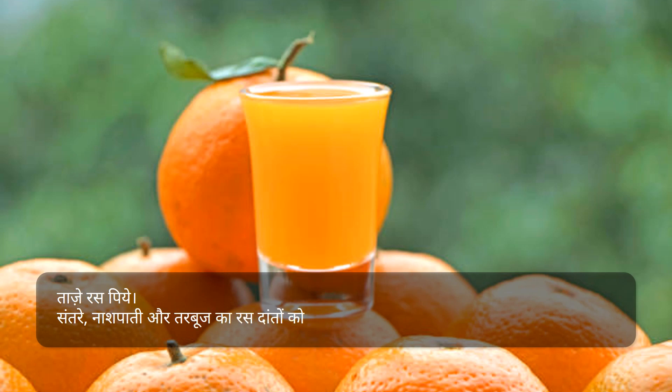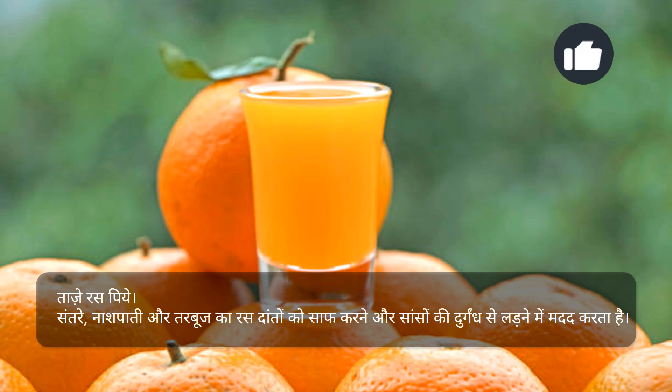ताजे रसभरी, संतरे, नाशपाती और तरबूज का रस दाँतों को साफ करने और सांसों की दुर्गंध से लड़ने में मदद करता है।